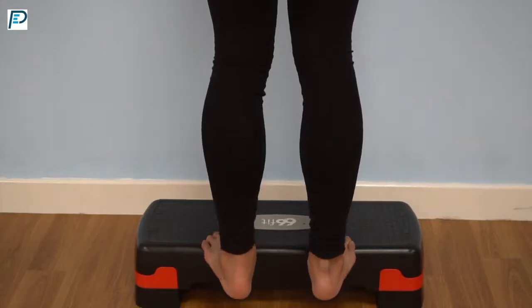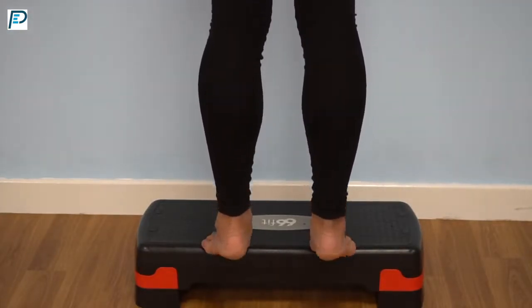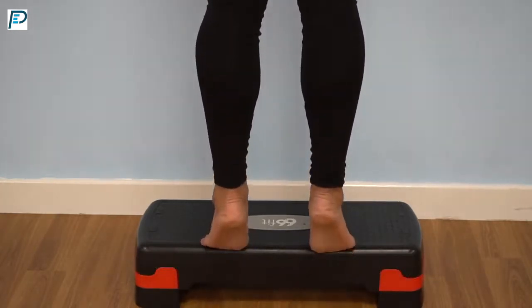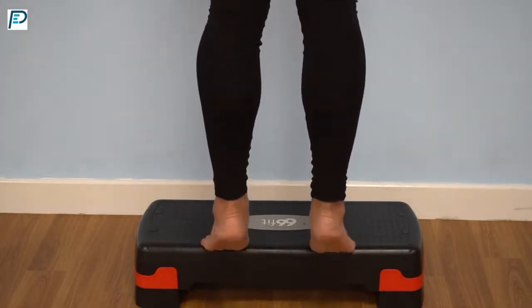There are three calf progressions that we used for Mariam. The first one was just a double leg calf raise, with lots of time under tension, working her way through range as she was able and it returned to the ankle. The ball of the foot is on the edge of the step and we're just moving slowly up and down.